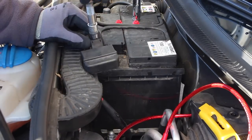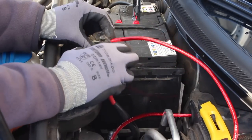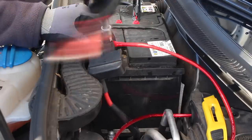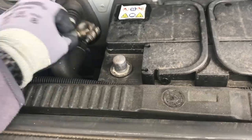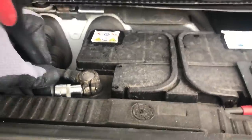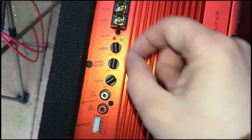Connect the negative terminal back up and cross your fingers. Get into your car, switch on the ignition and turn on the head unit. If you go and look at the sub there should be some kind of indicator light on it. If so, play some music — start quietly and test to see if it's working properly.